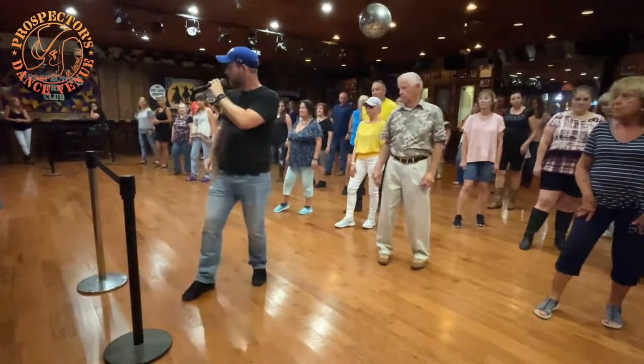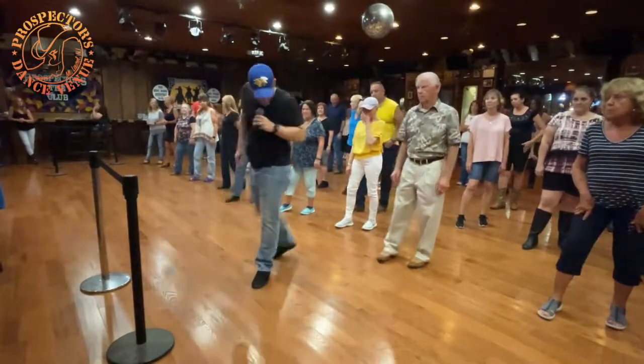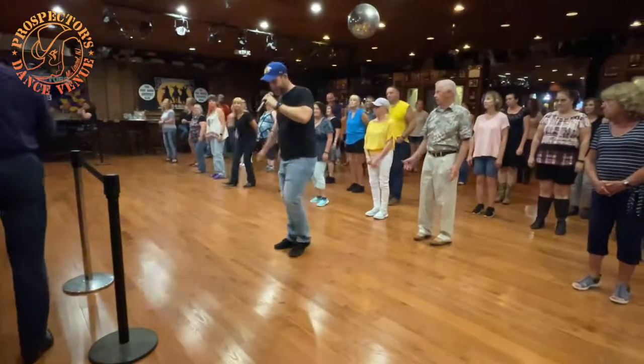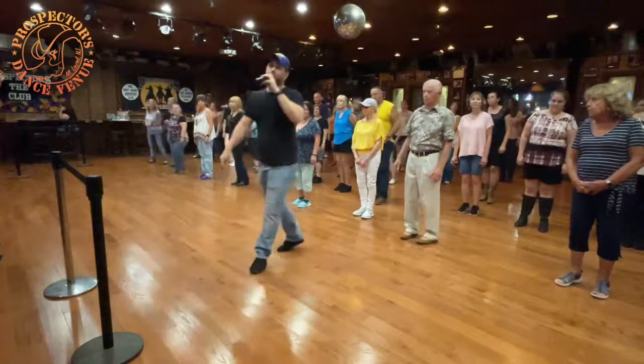So let's walk, walk, hip bumps — forward, back, forward, back, forward, back, forward. That's it: one, two, three and four, yeah, three and four. I'm ready.